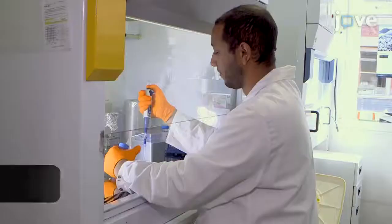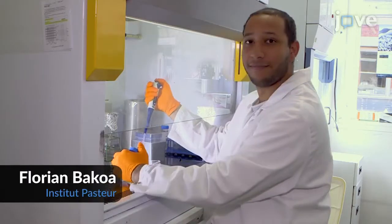The addition of the mini-brain to this blood-brain barrier or BBB model allows the study of how pathogens and molecules that cross the BBB behave in the brain. Demonstrating the procedure will be Florian Bakoa, a PhD student from my laboratory.